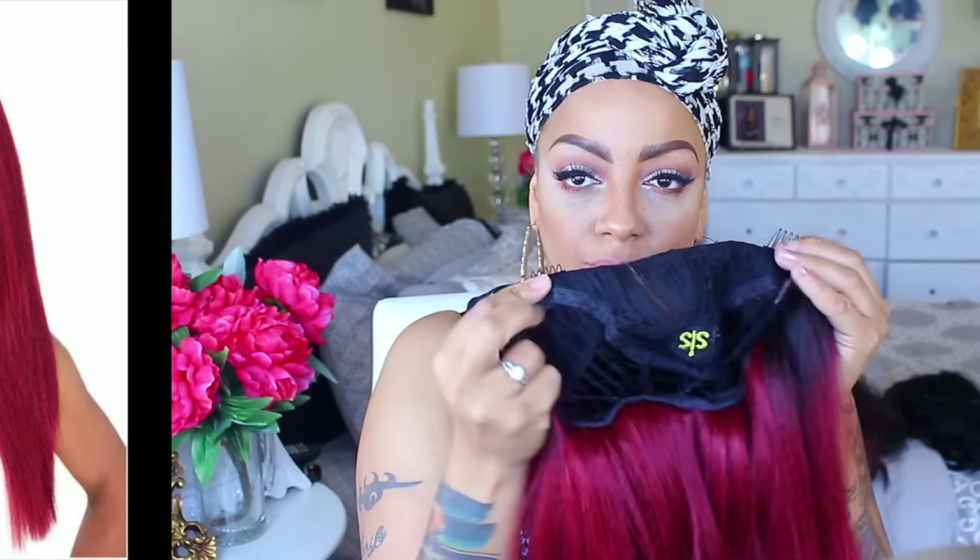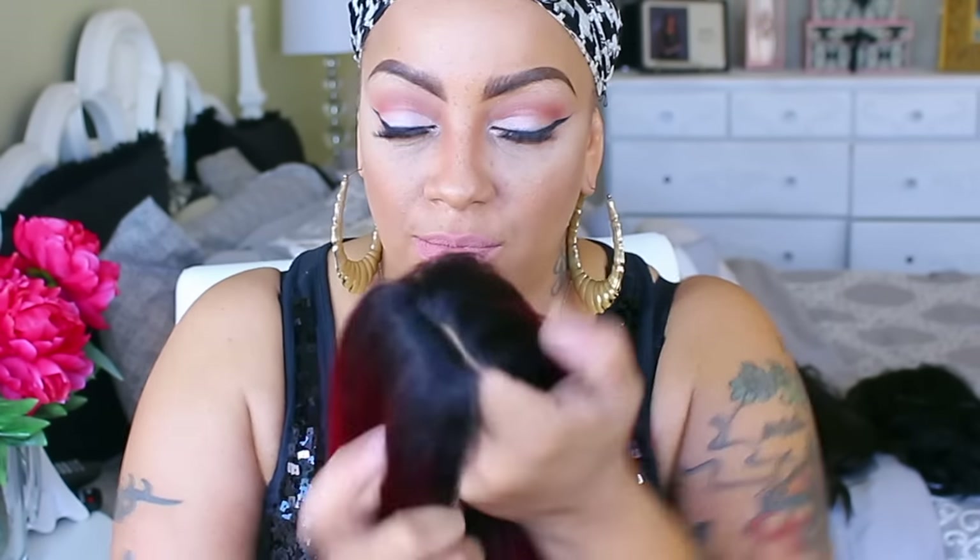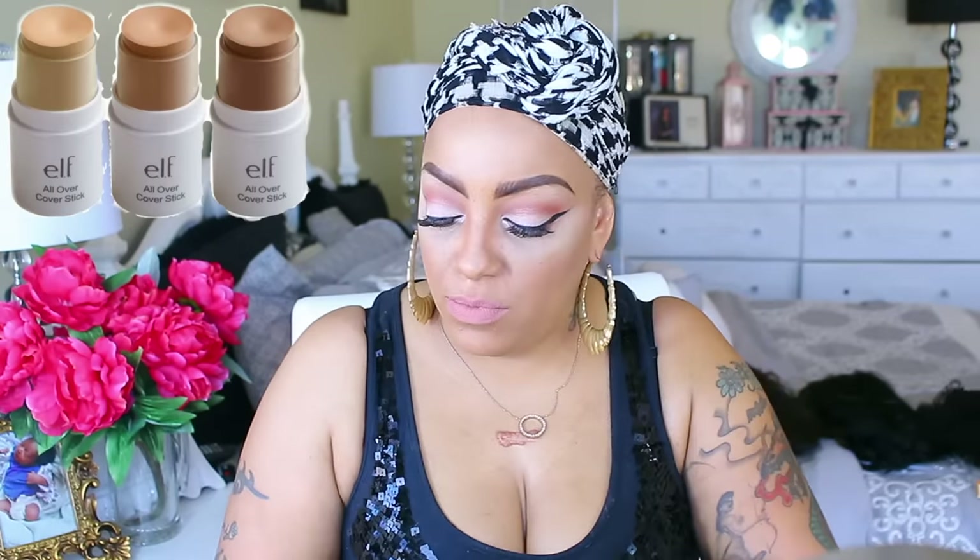Hey ladies, here we go — this is the Zuri brand sister name brand wig, and this is Chia. This is a pre-tweezed Swiss lace front wig, already tweezed, so you don't have to do anything. It has a nice wide enough part, comes with the combs and the adjustable strap. And I know you girls are like, whoa, what is up with that color!